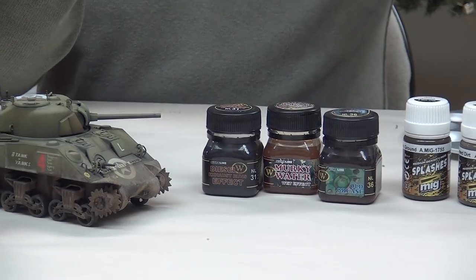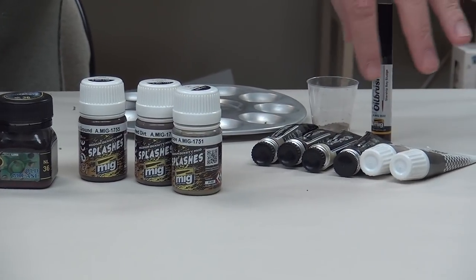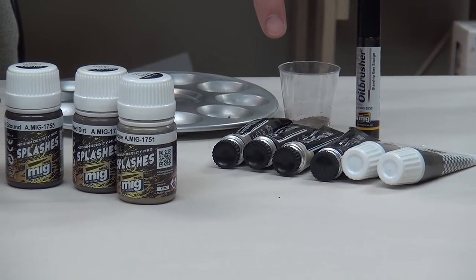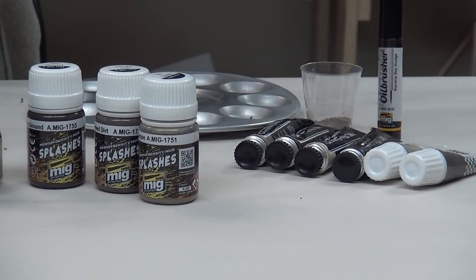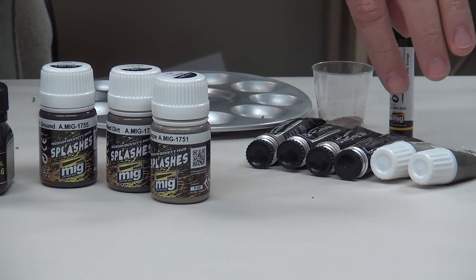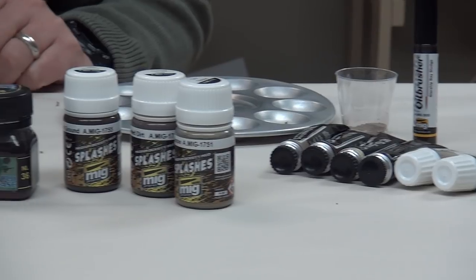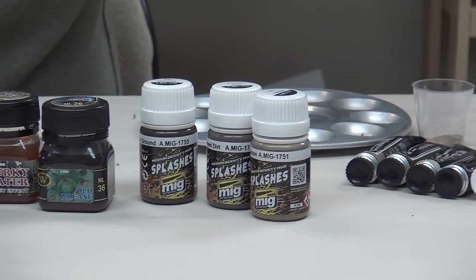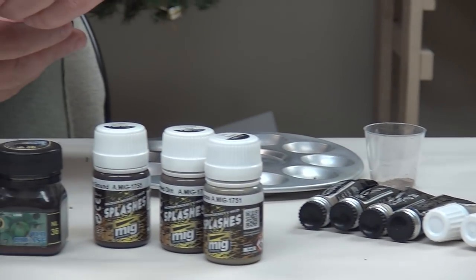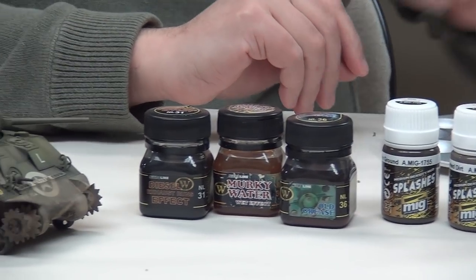We're also getting back into oils. I've got a range from Adam Wilder's oils and the 502 Abteilung colors — earth tones: buff, dark mud, light mud, engine grease. From Wilder's range we'll use dark mud and light dust. And from the MIG oil brushers, we have Starship Bay Sludge — a really nice dirty color.